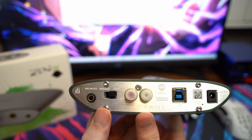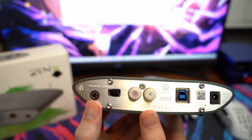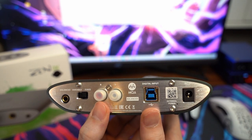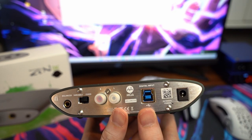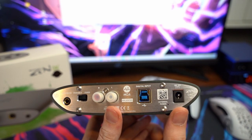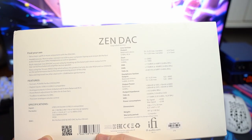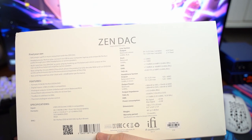On the back panel of the i5 Xduoo v2, you have another 4.4mm pentaconn balanced input, fixed and variable volume settings, RCA inputs for both right and left channels, and USB input — which is what I primarily use to power the unit. It also has a 5-volt adapter input if you choose to power it that way instead.